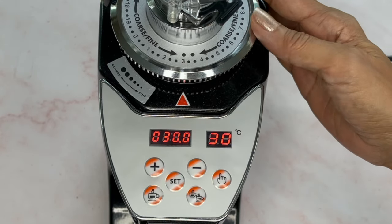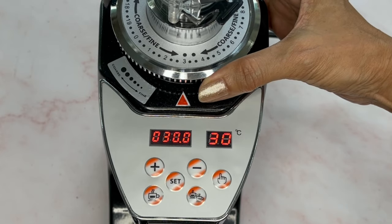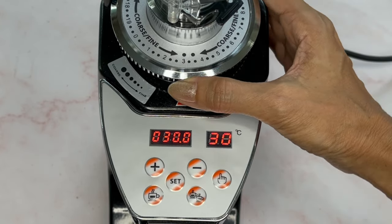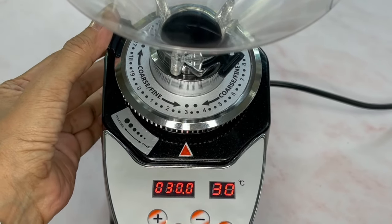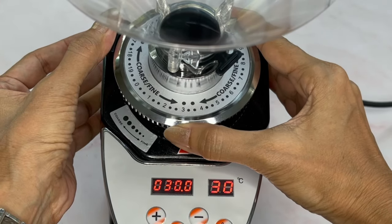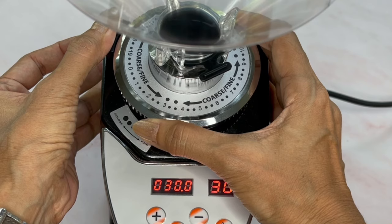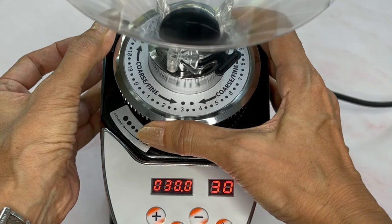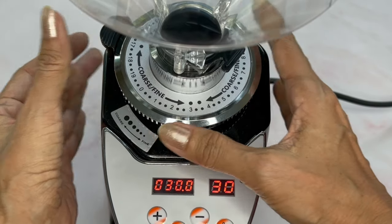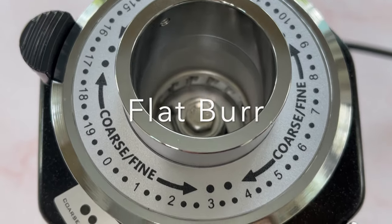In terms of grind size, there is a dial which is quite easy to understand. Turn to the right if you'd like it to be fine, and turn to the left if you'd like it to be coarser. There is a button at the side which you press before turning the grind size dial. Very simple to use. This grinder uses a flat burr grinder — very efficient.